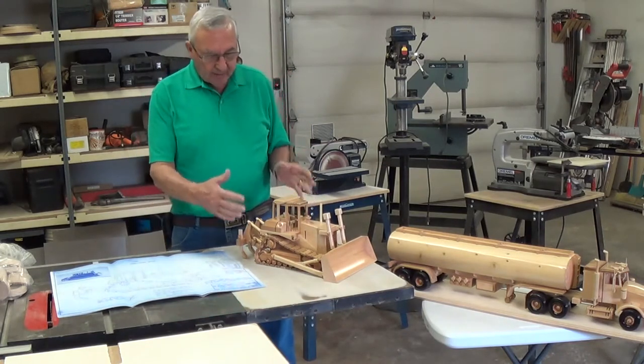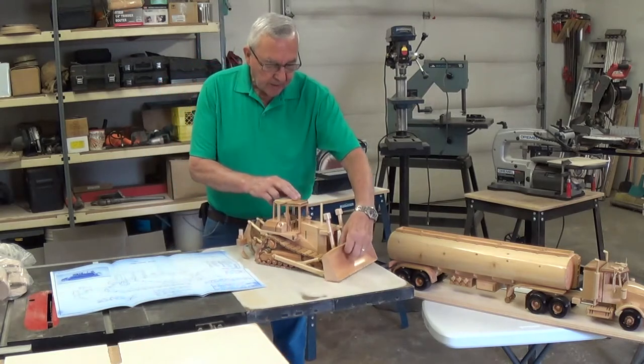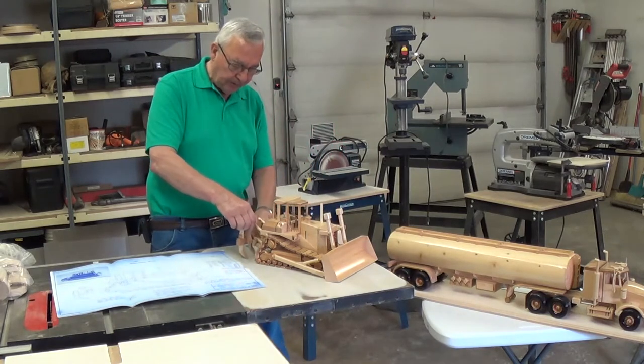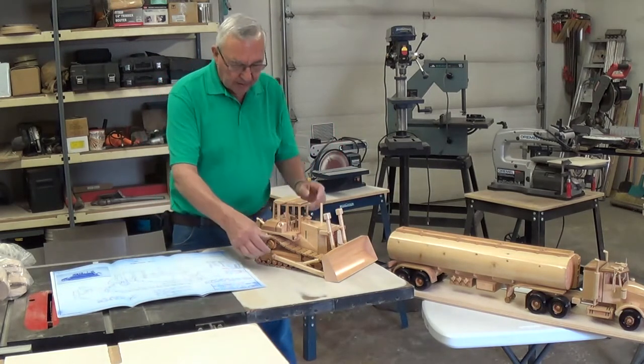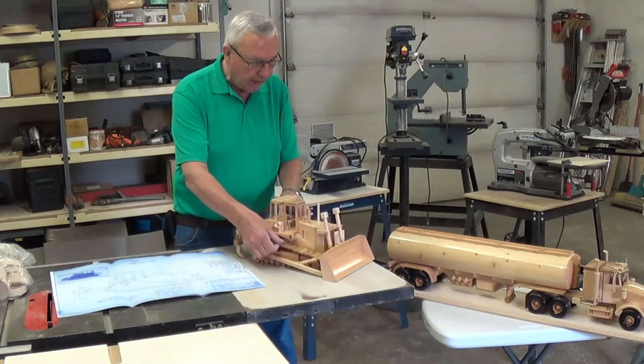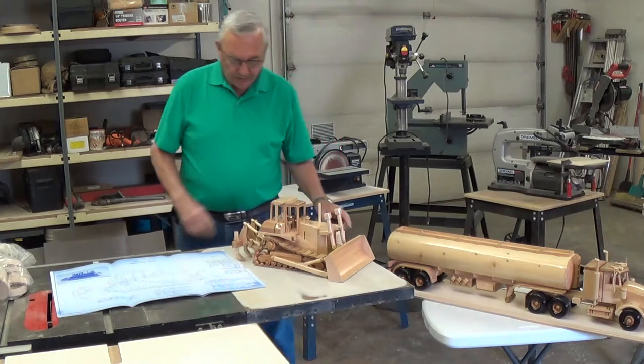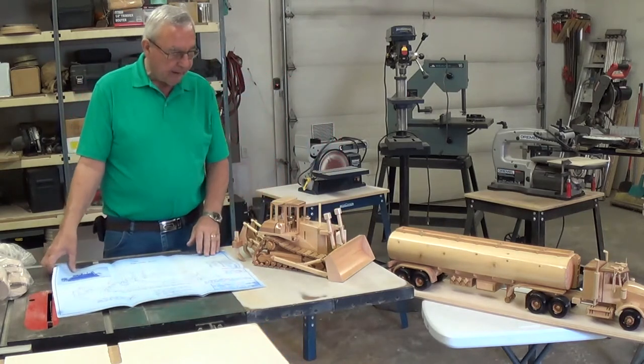Very detailed — everything works on it. As you can see, the blade goes up and down and it tilts. You have the back ripper on it that goes up and down and tilts. The tracks all work, they rotate. Very realistic to what you have out there in the field today.